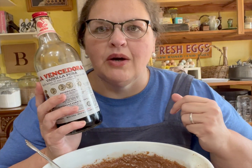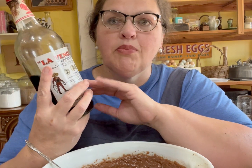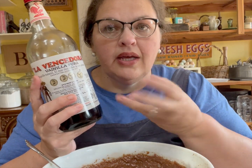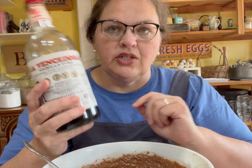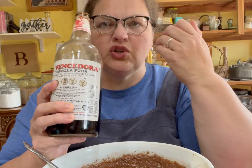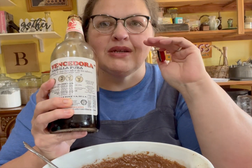I almost forgot one of my favorite ingredients — vanilla. I love vanilla and this is probably the best I've ever had. I do make my own vanilla when I can't get this, and I can't get it very often because it came from a friend who lives in Texas. It smells so good — makes me want to drink it, but I know it doesn't taste like it smells. The smell is perfection.